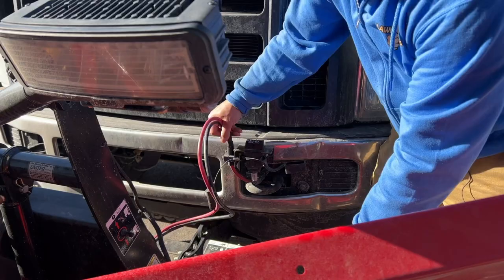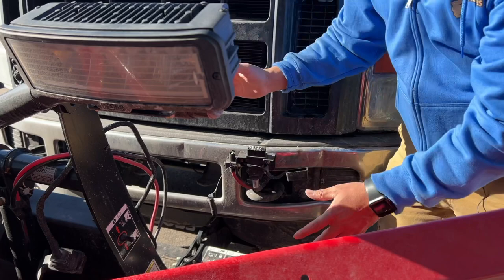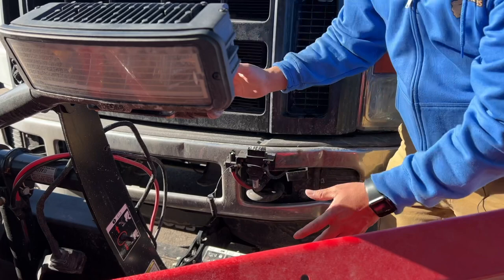You can just unplug. When the plugs are off, you'll want to cover them back up like this.